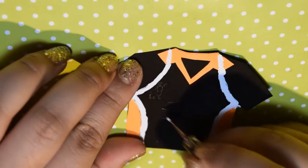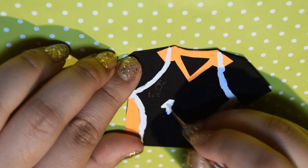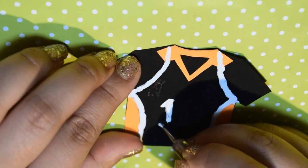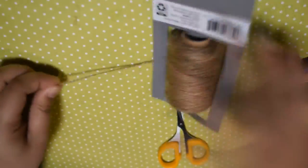Don't worry if you can't get it exactly right — it's really hard to get it perfect. Paint over it and then outline the numbers and symbols with white. Then after that, you're finished with the uniforms.